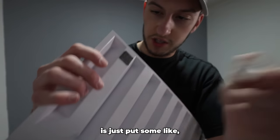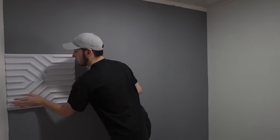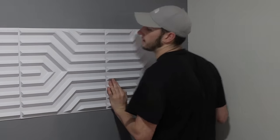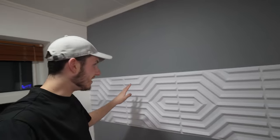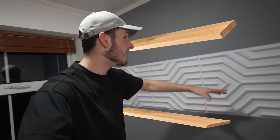To put these up I just need to put some sticky adhesive pads on them and place them onto the wall. Let's stick another one here, third one down — look at that. I know this doesn't look amazing on its own, but what I'm going to do is put a shelf on the top and bottom and hopefully that should make it look better.